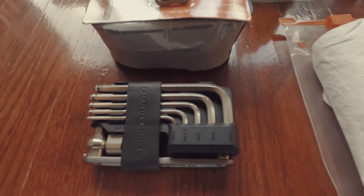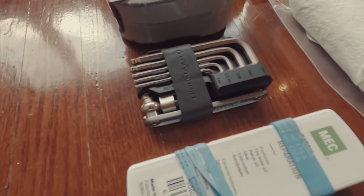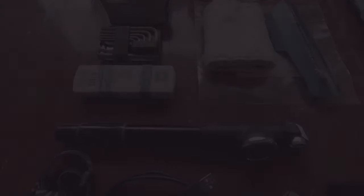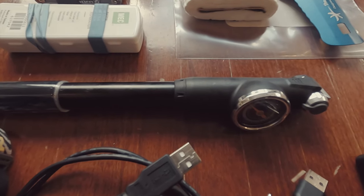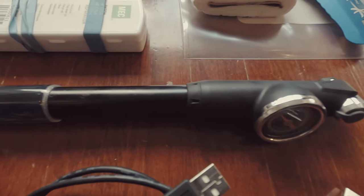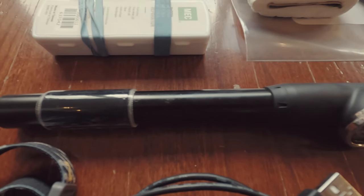This is my tool kit: a multi-tool, tube, quick link, and a patch kit. I'm also bringing my pump, and I've added some Gorilla tape around the handle.